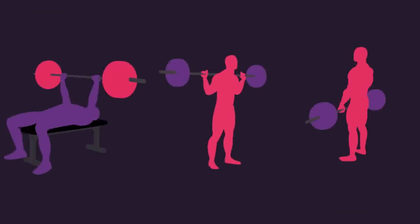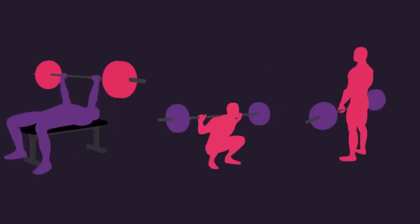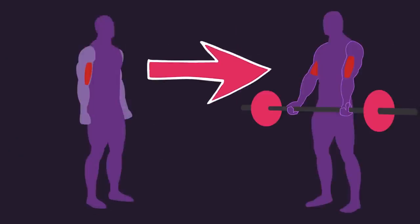Here's a rule of thumb: compound lifts always before isolation lifts, except when it's hard for you to connect to a particular muscle. In that case, isolation before compound will help you connect to a tough-to-connect-to muscle.